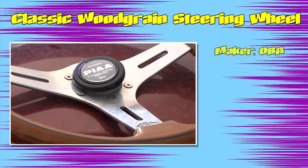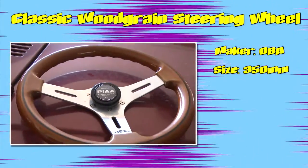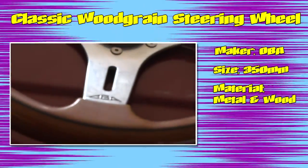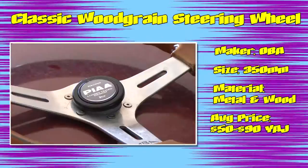This classic wood grain wheel is made by OBA in Italy. It has a diameter of 350 millimeters, has a polished center with wood veneer grip, and averages between about $50 and $90 United States dollars on Yahoo Auctions Japan.